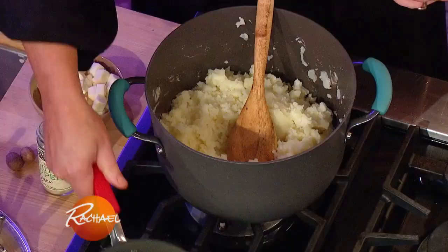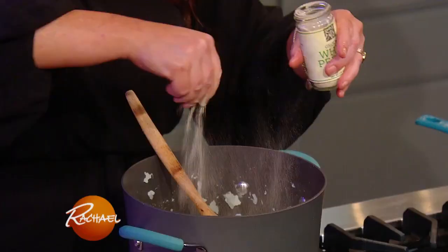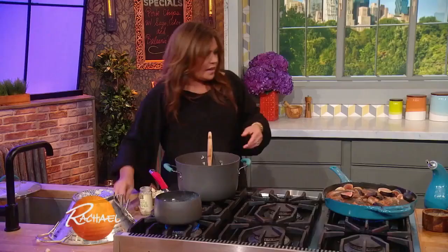We're gonna add in our hot milk now. I'm gonna season with a little white pepper, salt, and nutmeg.